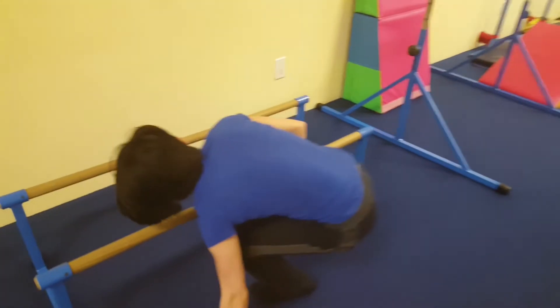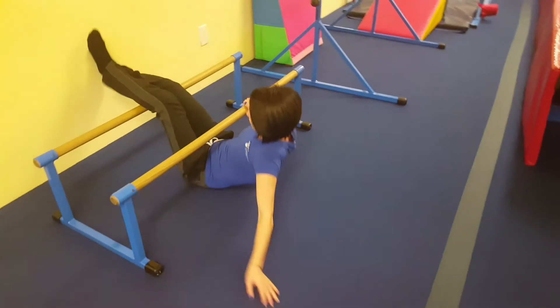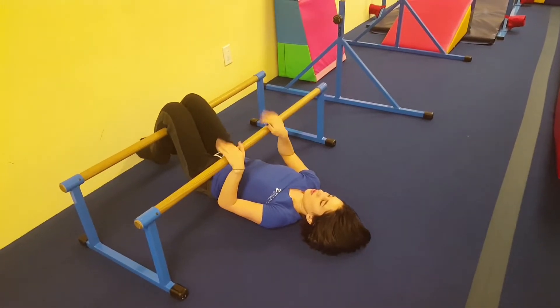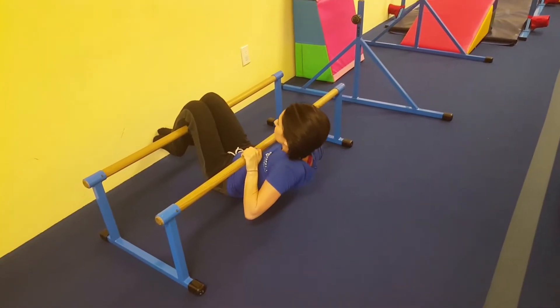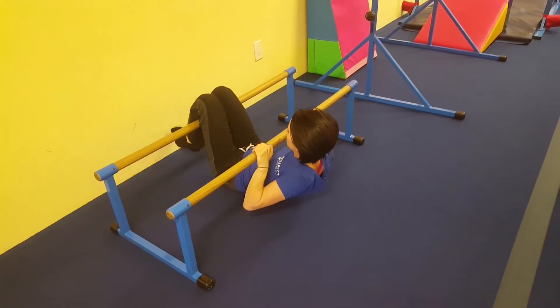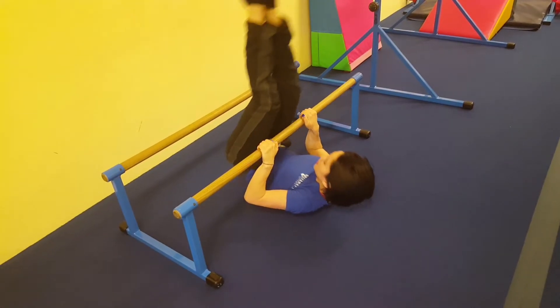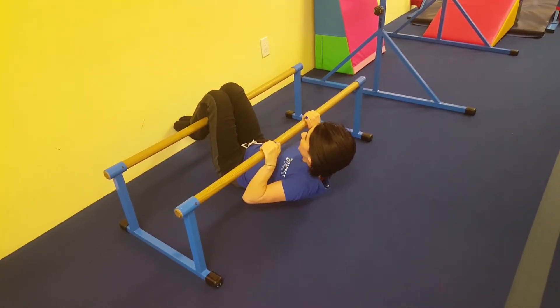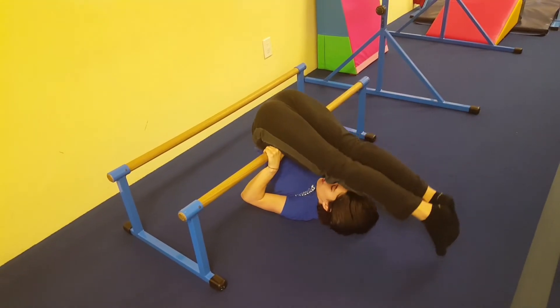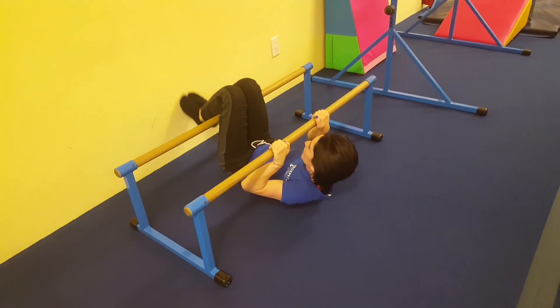And then stage nine over here — they're going to hook their knees over, hold the bar, lift their chin above the bar, push their hips up and come down. If they can actually push it all the way up, have them bring their toes over their head and then come down.